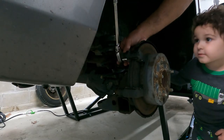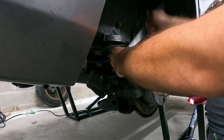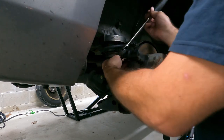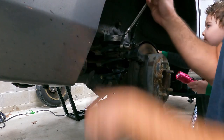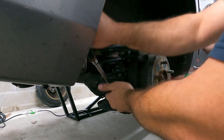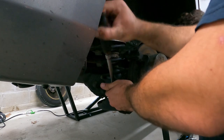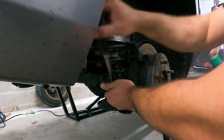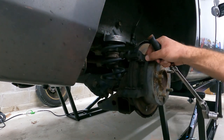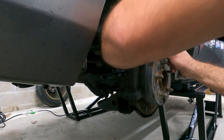Alright guys, like I said it is a 14 millimeter. I'm just going to go ahead and break them loose and take them out. That's undercoating — you've got a mechanic in training here. Caliper bracket is ready to come off, like so.